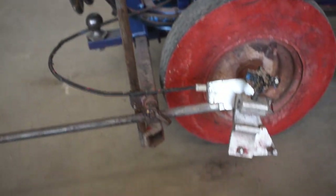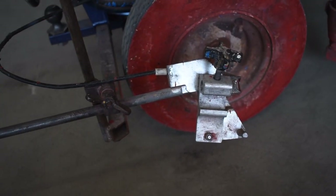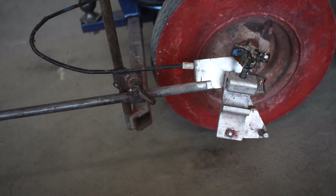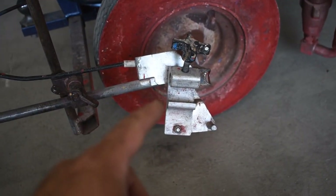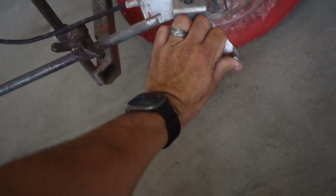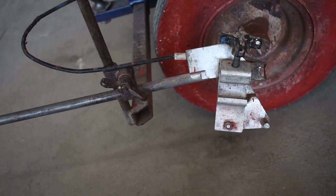Moving down from the filter housing, we have our gun holder. This holds your spray gun so you can set it up to spray 4-inch, 6-inch, 12-inch, or whatever width lines you need. You can adjust the height with this connection — you can loosen it and raise or lower it on this bar to adjust the width of your line. This black knob is what tightens into the gun handle and holds the gun securely in place. This armature on the bottom controls your gun — whenever you squeeze the trigger up on the handle, it will actuate this handle and squeeze the trigger on your gun.